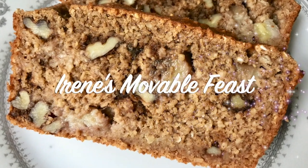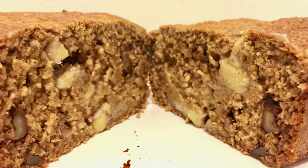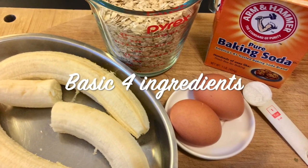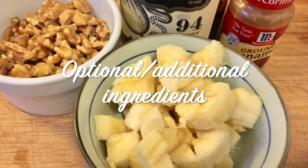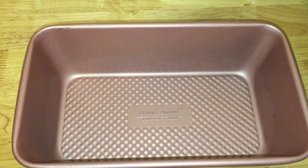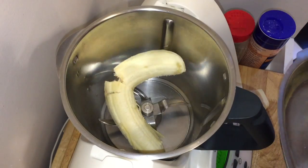Hi everyone, welcome to Irene's Movable Feast. Today let's make our favorite breakfast and snack — super moist banana bread. We only need four ingredients for the basic batter, and the additional ingredients are for your variations. A good blender — I use a Thermomix — and a loaf pan to bake the bread.